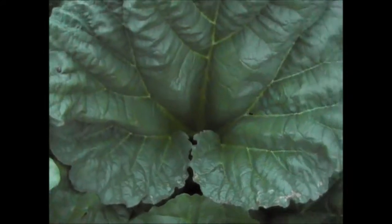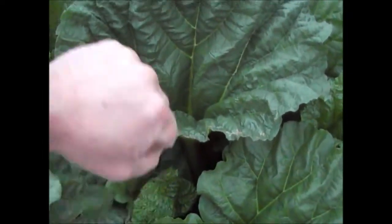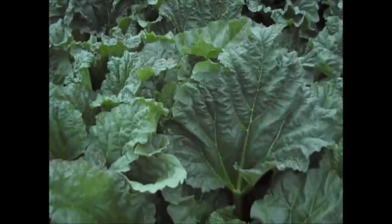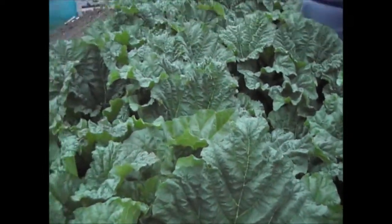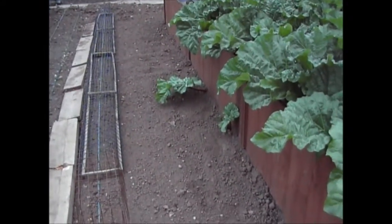I've shown you in previous videos how to pull rhubarb. Basically what you want to do — take your hand down to the bottom of the stalk. If the leaf is going a certain way, that's the way you want to push it. So take your hand down to the bottom, push and pull at the same time and it will separate the rhubarb from the root. What you don't want to do is leave a little bit at the bottom because that will go rotten and potentially damage the plant. You want to pull it off cleanly — you should end up with a little cup-shaped thing at the end where it attaches to the plant.